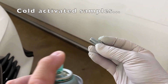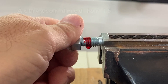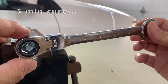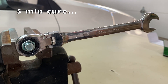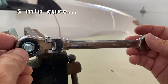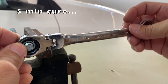Next, the cold activated samples were tested. Activator was applied on cold nuts and bolts and allowed to dry in the fridge for 15 minutes. Again, six samples were assembled, and after curing for five minutes, all six samples had set and were able to hold the wrench. This matched the 5 minute cure speed of the control sample that was 20 degrees warmer at room temperature. Without the activator, the cold samples took 20 minutes to set.